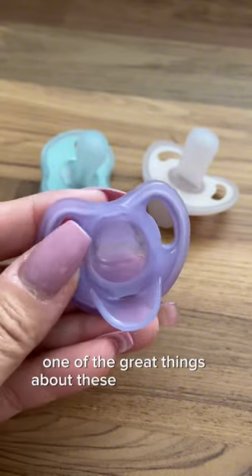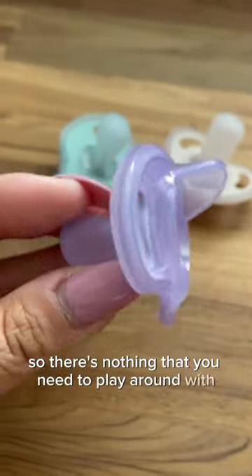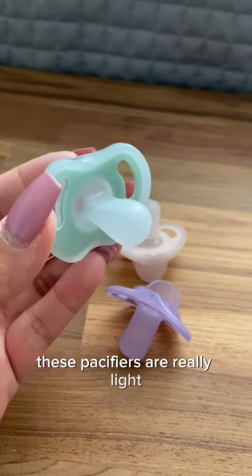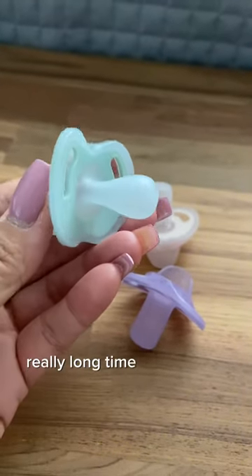One of the great things about these pacifiers is it's all one piece, so there's nothing that you need to play around with. There's nothing to choke on. These pacifiers are really light, which means that once it's placed in your baby's mouth, it will more than likely be able to stay there a really long time without too much effort.